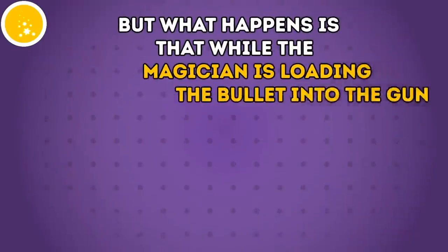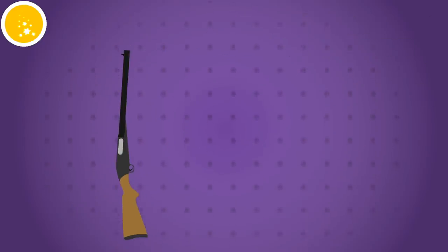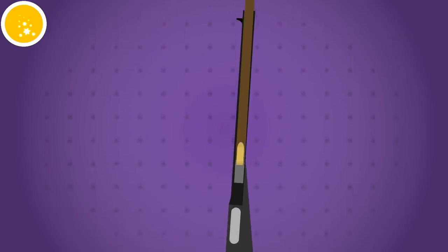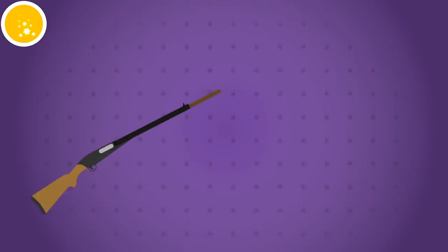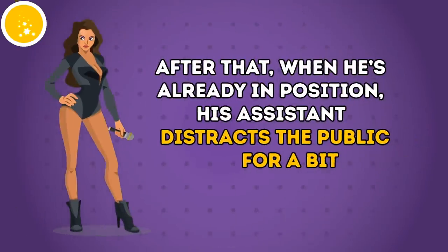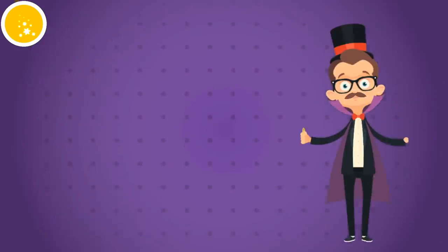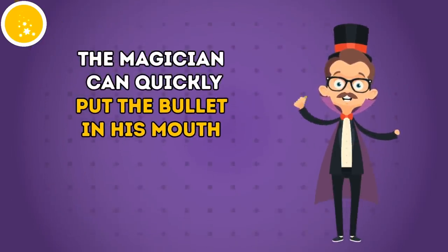What happens is that while the magician is loading the bullet into the gun, he uses a ramrod fixed with a magnet on its tip. So instead of pushing the bullet inside, he pulls it out and hides it in his hand. After that, when he's already in position, his assistant distracts the public for a bit. This way, the magician can quickly put the bullet in his mouth. All the rest comes down to good acting.